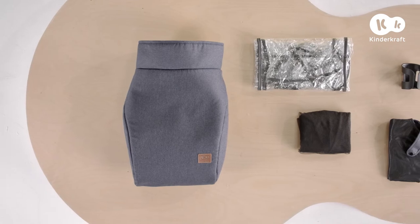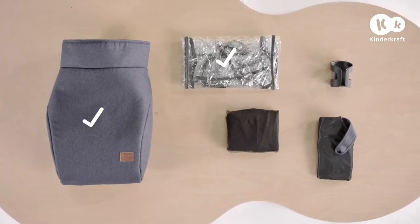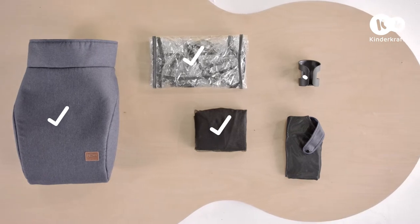Everyday also comes with the following accessories: leg warmer for the stroller, rain cover, mosquito net, cup holder, and sunshade.